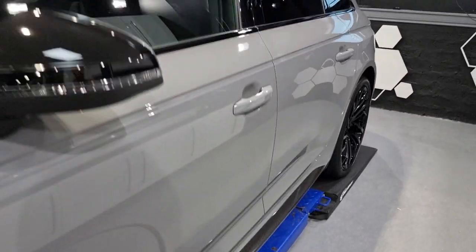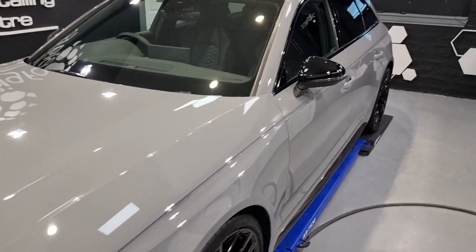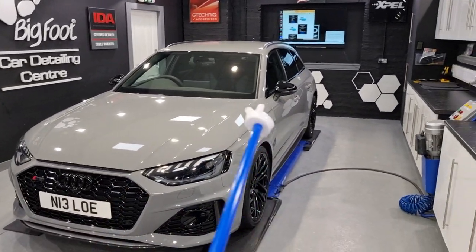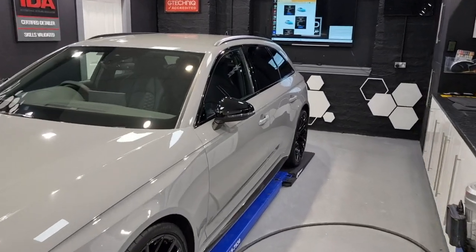That front end side sill kit with the wing mirrors would cost you about £1,950 here with VAT at Spotless Elgin.